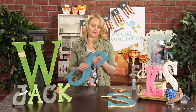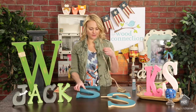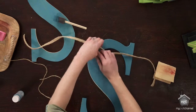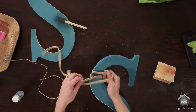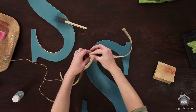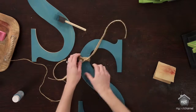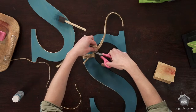Once you've got it sanded the way you want it, I recommend sealing it with a matte acrylic sealer to finish it off, protect the paint, and make your project last a little longer. Then I've got some fun jute ribbon that I'm just going to wrap around and tie into a knot — just a cute little embellishment to finish it off. Trim it down, and just like that, it's done.